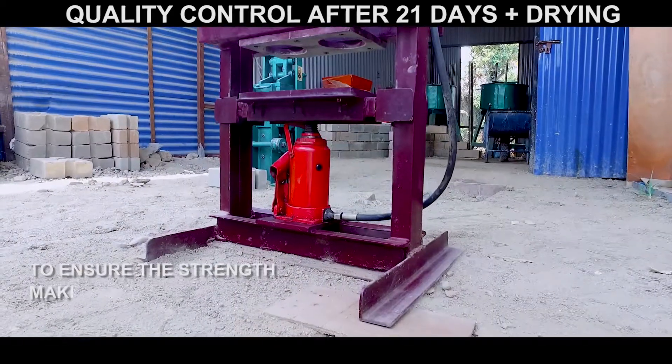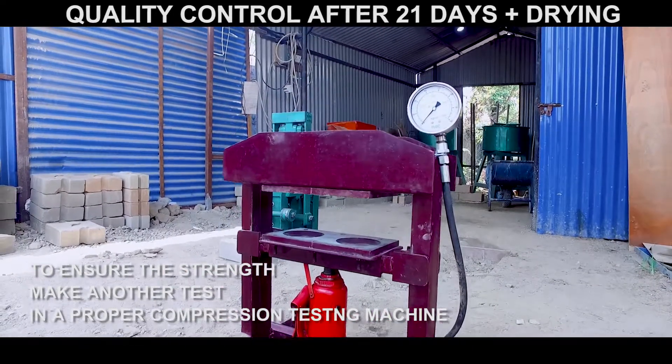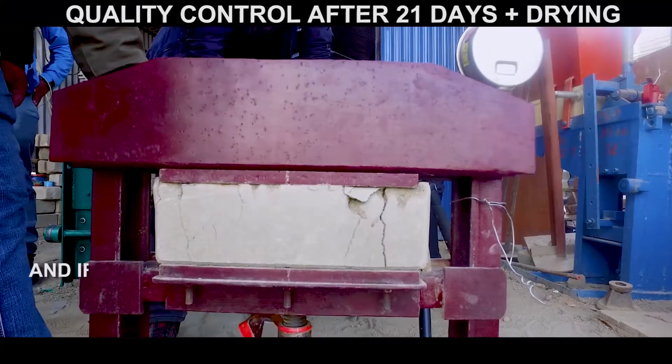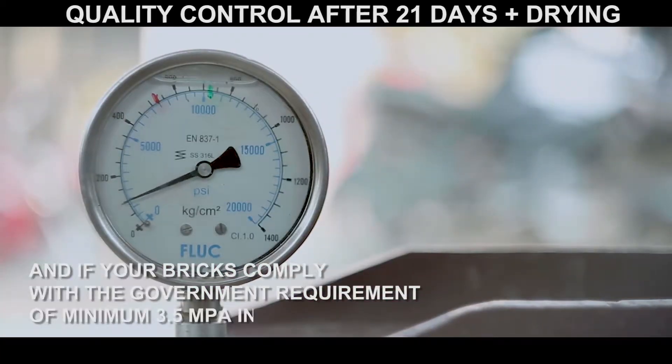To ensure the strength, make another test in a proper compression testing machine. By using a compression tester, you will know the exact strength and if your bricks comply with the government requirement of minimum 3.5 MPa in strength.